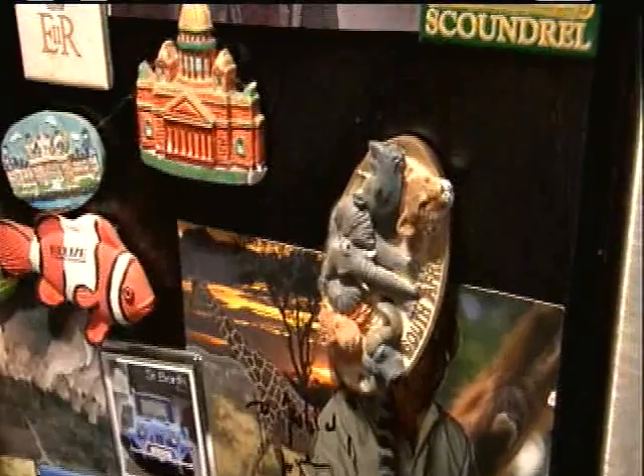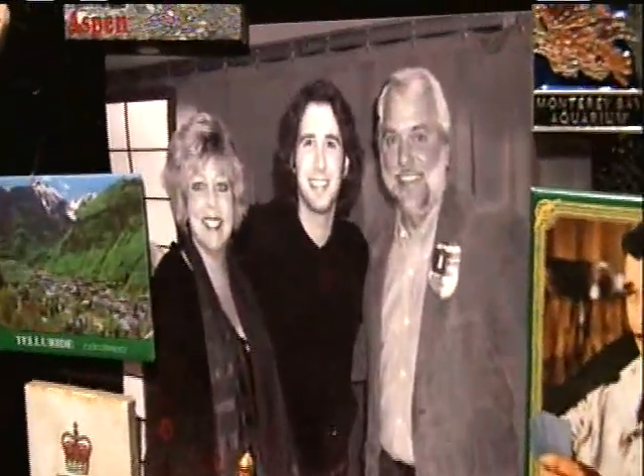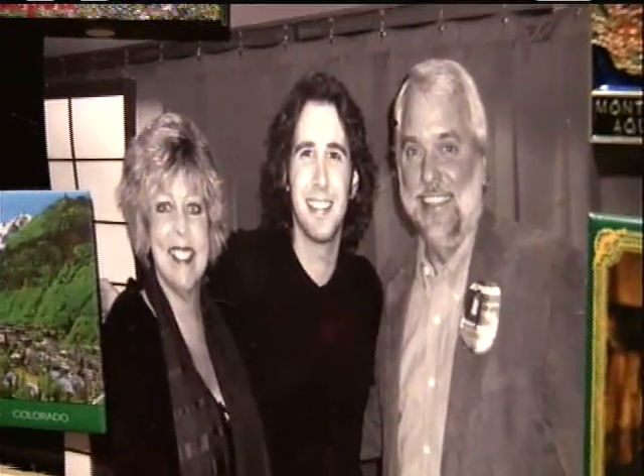Just a few days ago, somebody wrote to me and said, is that a picture of Josh Groban on the side of your refrigerator? Yes, it is. My husband and I had an opportunity to meet him one time, and we got to talk to him for about ten minutes, and I love him.